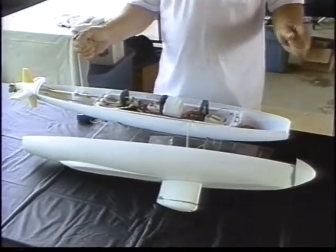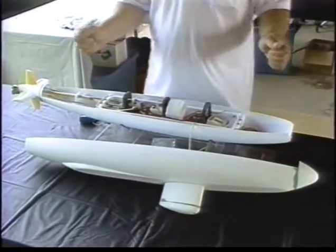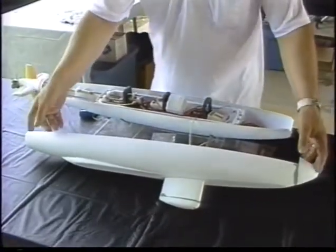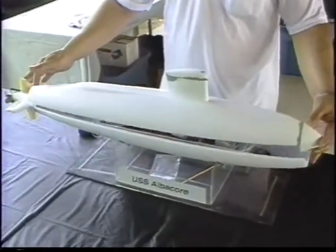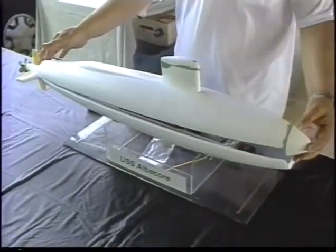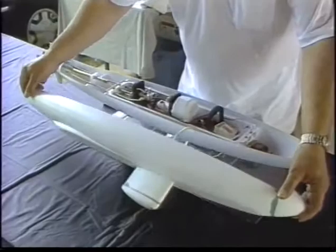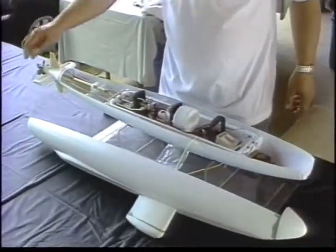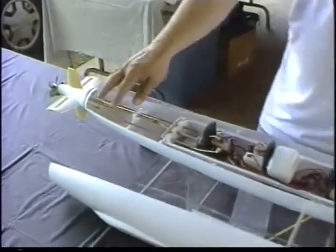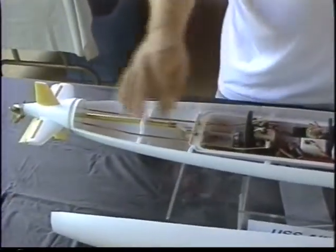I'll give you a quick rundown of exactly what you'd be getting with your kit. The basic kit includes the hull itself, which is what you see right there. Control surfaces, it'll come with a propeller, all the drive system components, and the linkages.